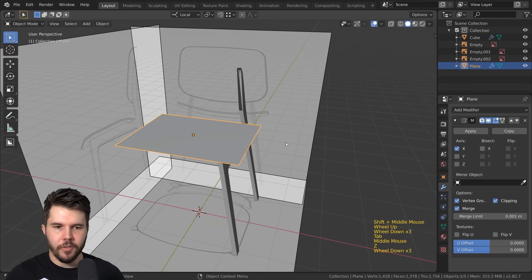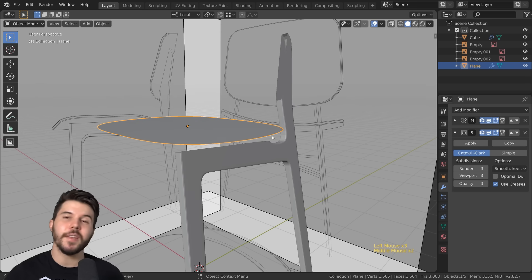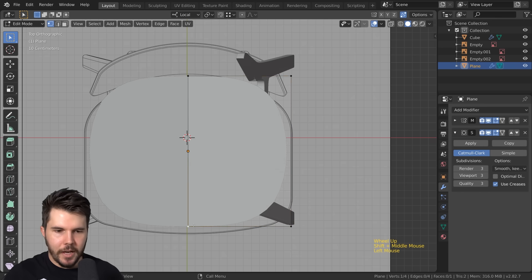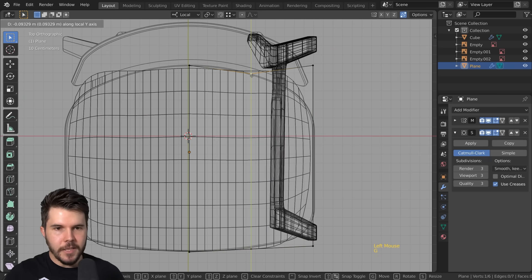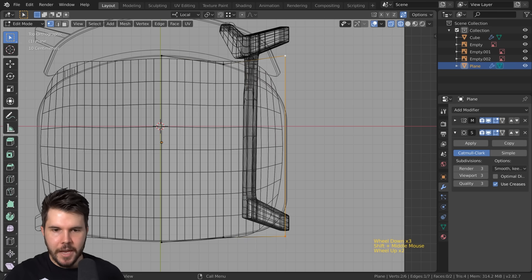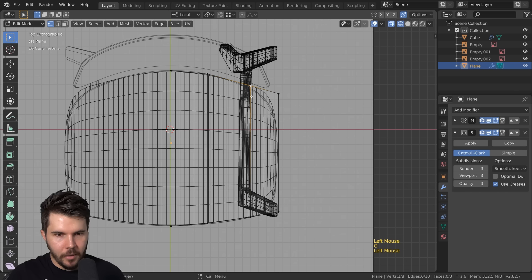I'm going to use the subsurf modifier to smooth it out since the seat has a very rounded edge. I'll add that in. The thickness we'll handle with a solidify modifier once we get the general curvature correct. Now I'll start adding loop cuts to give it definition — first one right down the vertical middle, and then another because we need more definition on this edge here.